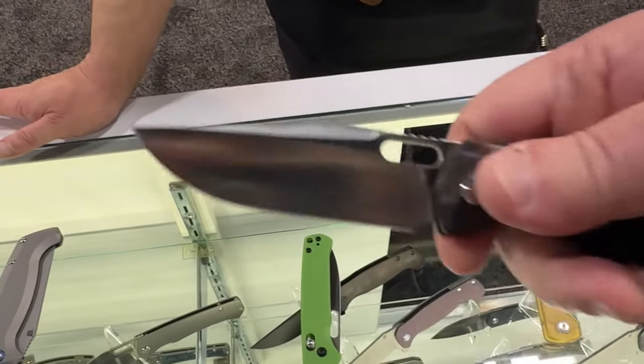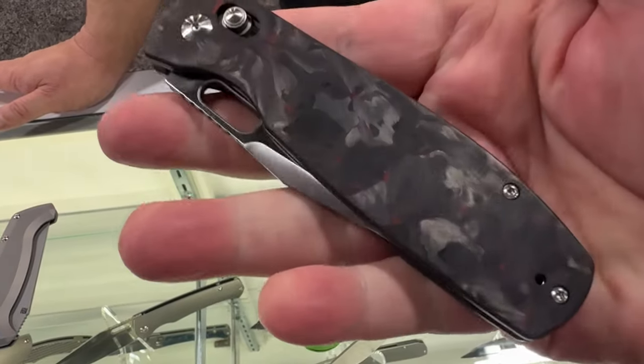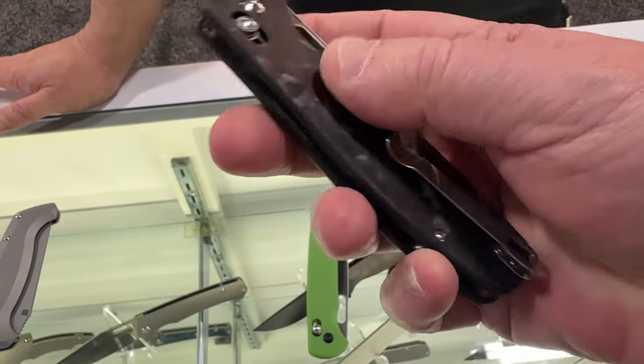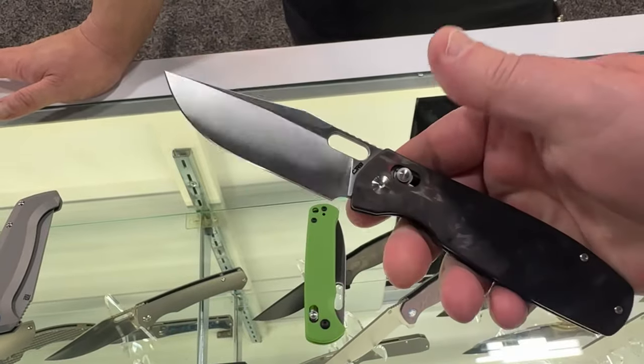We kept the handles square — we thought about doing a contoured version but felt it would have made it too bulky. Keeping it square means it's in and out of the pocket really easily.